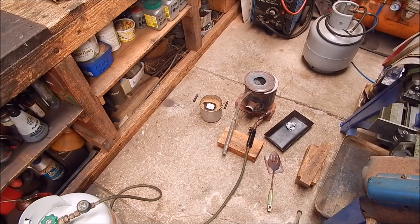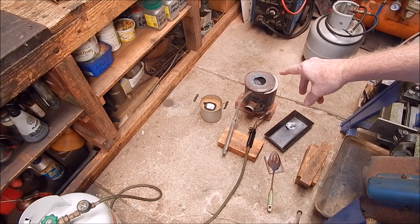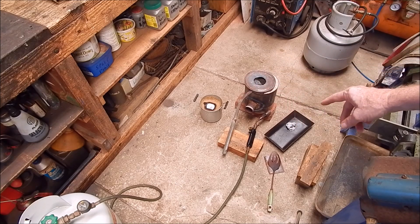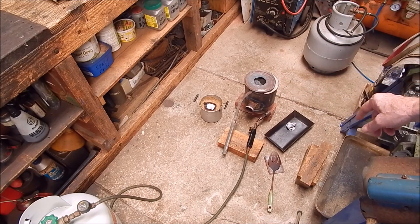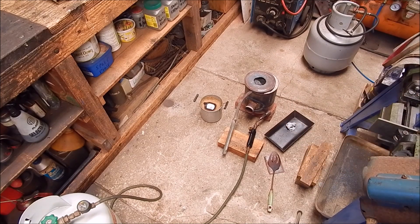G'day, it's Robbie Regain. Today I'm just doing a bit of experimentation with casting. You can see I've got over there — I cast some aluminium in some sand. I used the butane torch, just a standard big butane torch, and I melted some aluminium in that perlite-lined furnace.